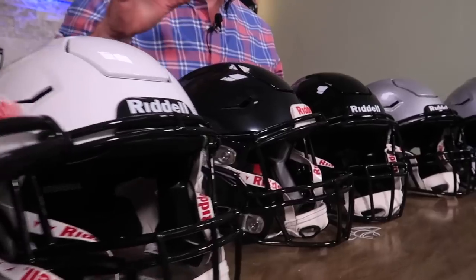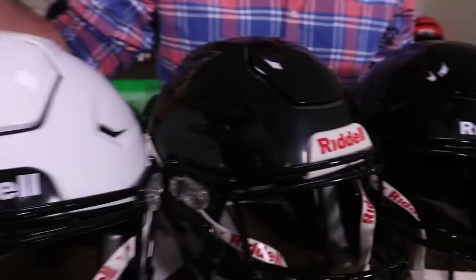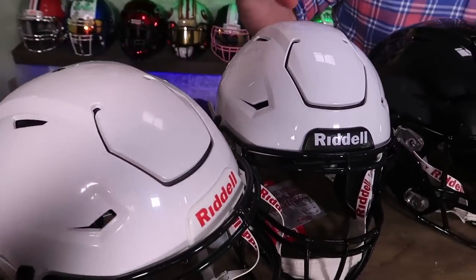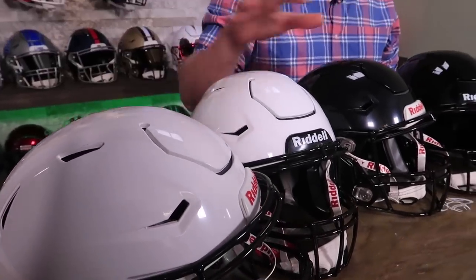The helmets that you can get pretty much anywhere, if they're in stock in your color and size, are going to be the impregnated colors, which are white and black. Basically an impregnated shell color is where the plastic or polycarbonate is molded, and in the mold they dye the material, so it comes out in those colors.